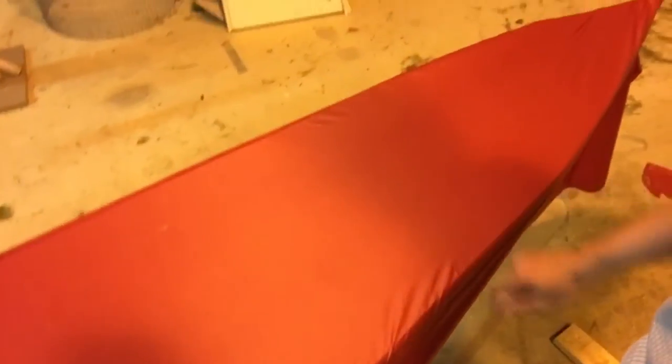It works well. There's not a lot of ripples — it's pretty tight. I think it's going to be good. Tomorrow we'll sew the rest of the sides and start cutting out the cockpits.